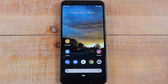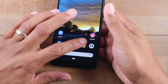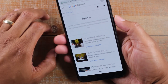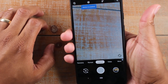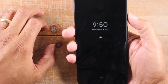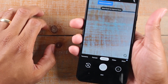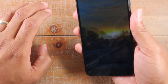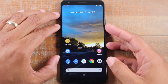Our next tip is going to be how to launch your camera from any screen on the phone. You might be in Google Chrome and want to take a picture — go ahead and press the power button twice. It'll automatically launch the camera for you. Even if your screen is off, hit it twice, it'll wake up the phone and take you right to the camera. Just two taps and no matter what screen you're on, even if it's off, it will launch the camera for you.